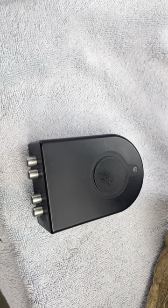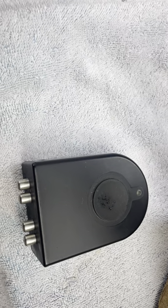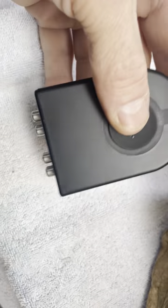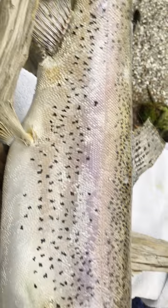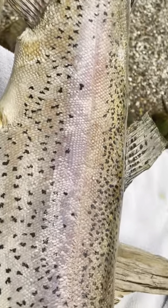Now you have filled out a form and you just were at the take measurements step, and you've paired your device. So you simply pick up your device — and here's a fish right here. This is a model fish, but I'm going to show you how to take measurements.